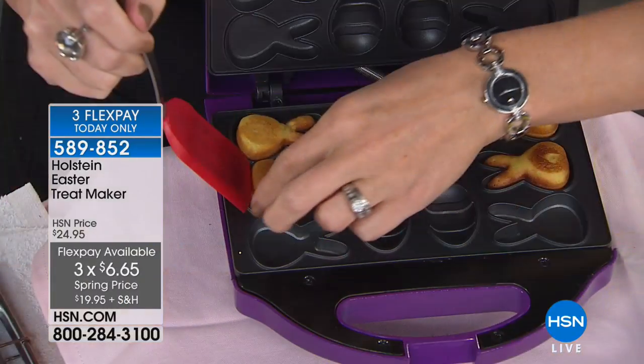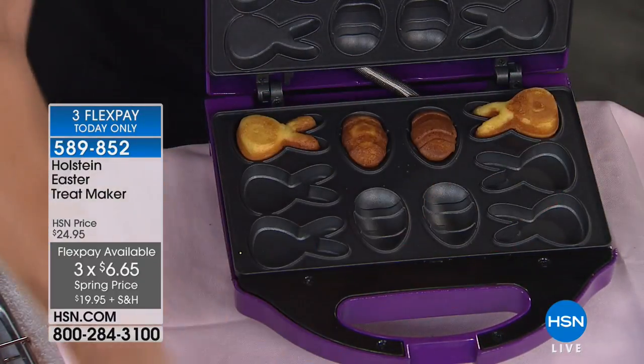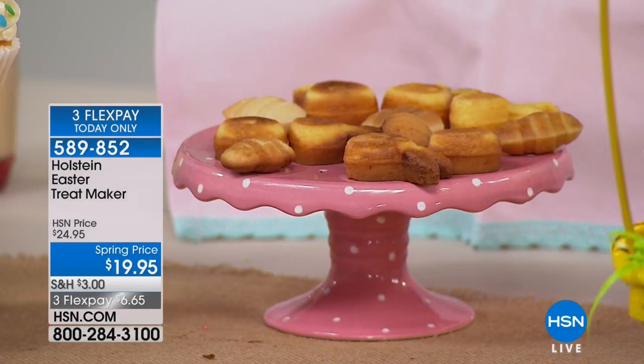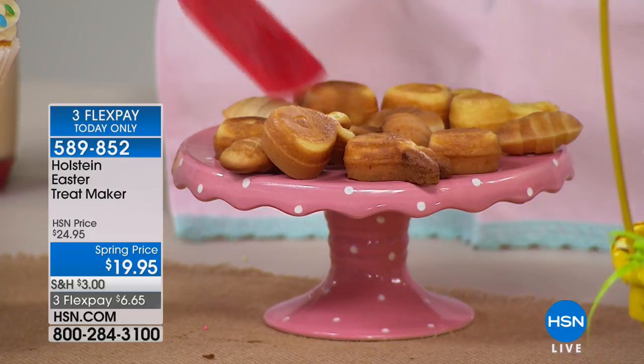We did chocolate and vanilla here so we did a little swirl mixture. You can do your favorite strawberry, vanilla, pound cake, or even little egg soufflés with the rabbits or the Easter eggs. If you know anybody that has to be gluten-free or sugar-free, you're only making these small little treats so you could make multiple batches for people with allergies.